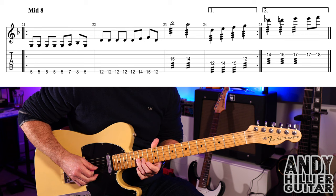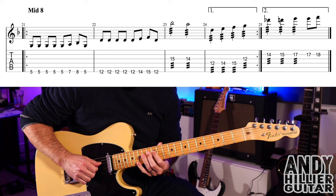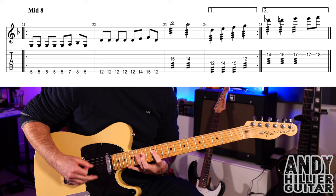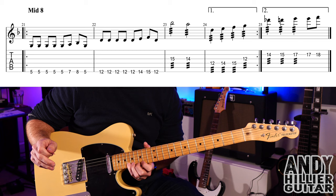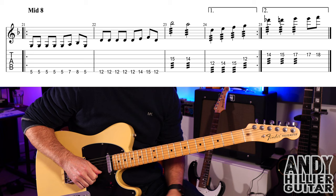We then get a little tremolo picking section: G15, G14, then D12, D14, D15, and then G12 — you can play it straight or with tremolo picking. It then repeats back through bars 21, 22, and 23. On the repeat you skip bar 24 and go to bar 25: B14, B15, B17, then another B17 and B18 with tremolo picking apart from the last two notes.